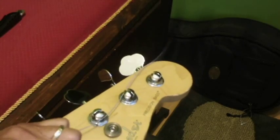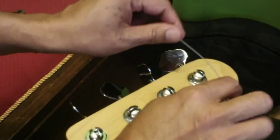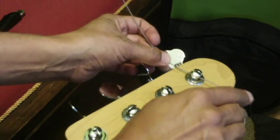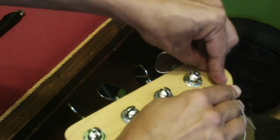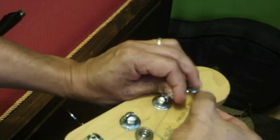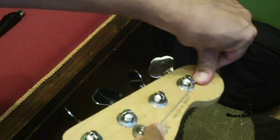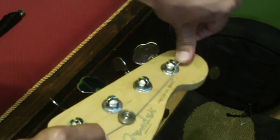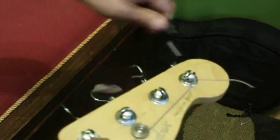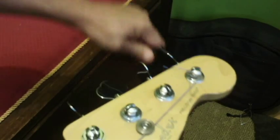I've put the string through the bridge already. Coming up to this pole of the headstock, I lay the string across this little slot here. What I'm going to do is wrap the string clockwise around the pole and under the string, then fold it over and pull it down. Then I put the string under the tree here and wind it up — winding with the bottom-most part being the newest part to go around the post.